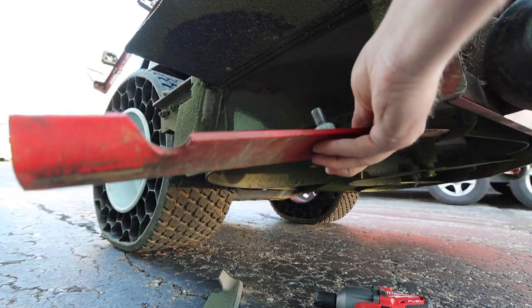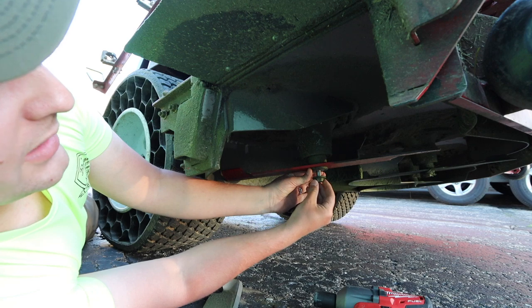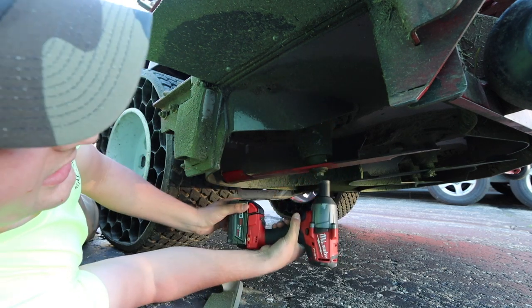We're going to change out the blade bolt, put the new blade in, and put the blade bolt back into the spindle. Always hand tighten it first. If you want to use an impact to finish it off, you can, and you're good to go.